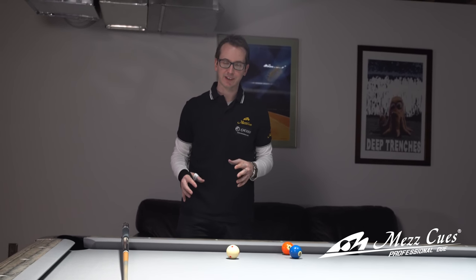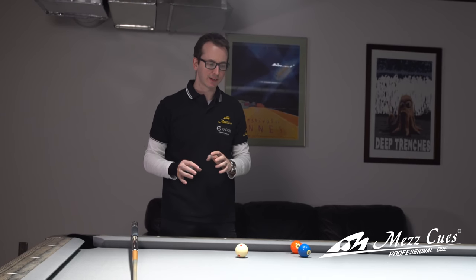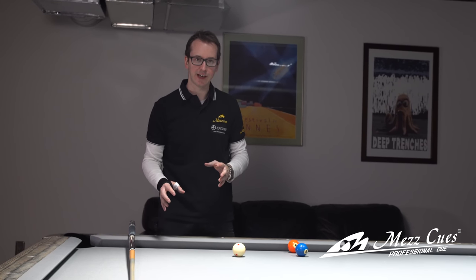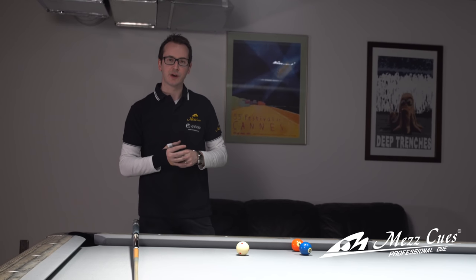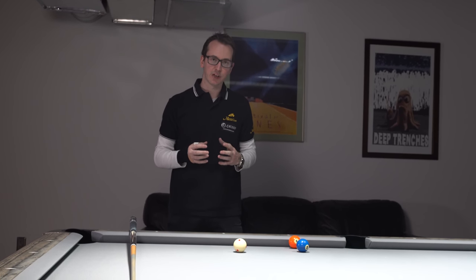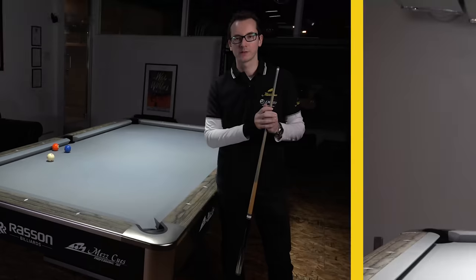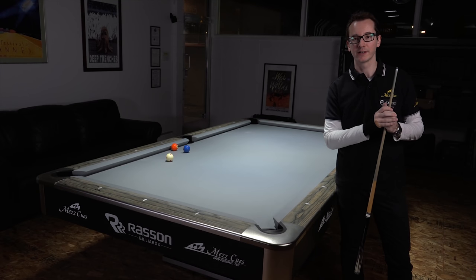It's very difficult to be more exact because every table is slightly different, and depending on how much slide you have, you'll need to change your aiming point by quite a big margin. The best thing I can tell you is just practice it — it's not that difficult once you know what to do, and it's a very useful and very beautiful shot. Thanks for watching — that was the circular follow shot. Remember, stay tuned for more MESQ tutorials.